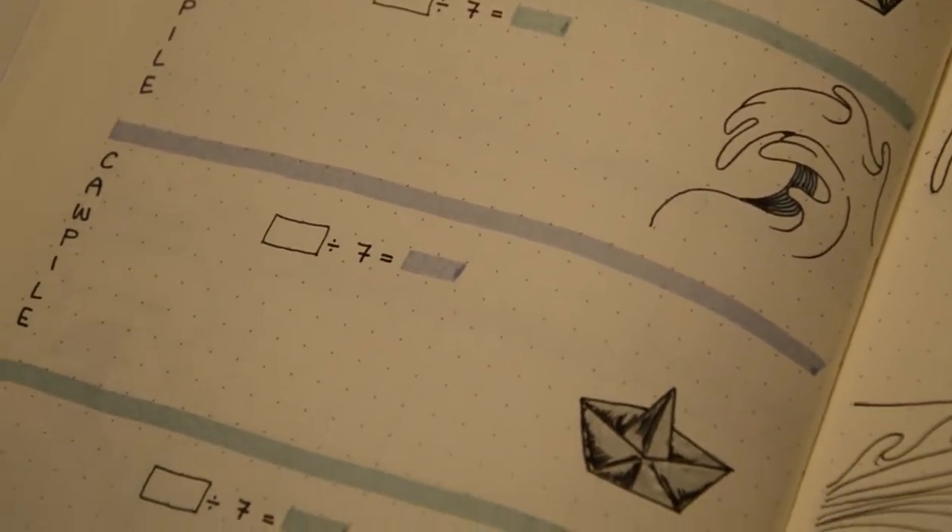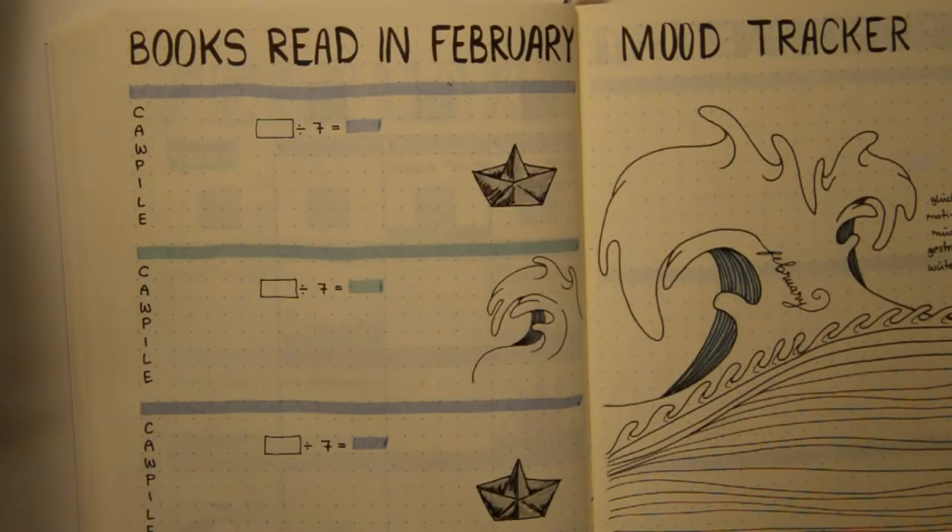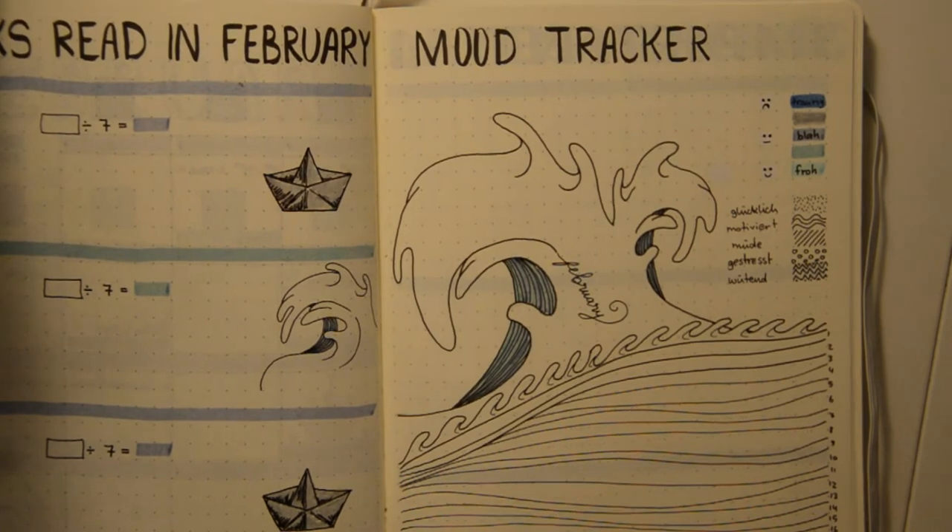I left space for four books because I don't think I will have time to read more than that. The next page is my mood tracker — I haven't tracked my mood for a very long time and I would like to start it again.